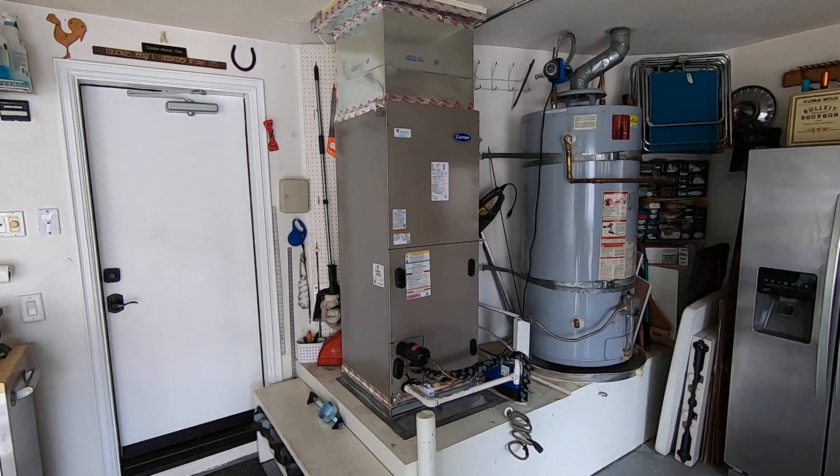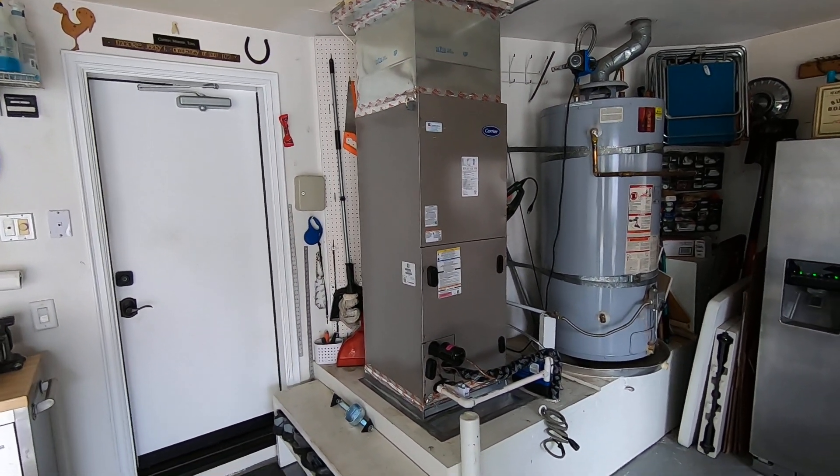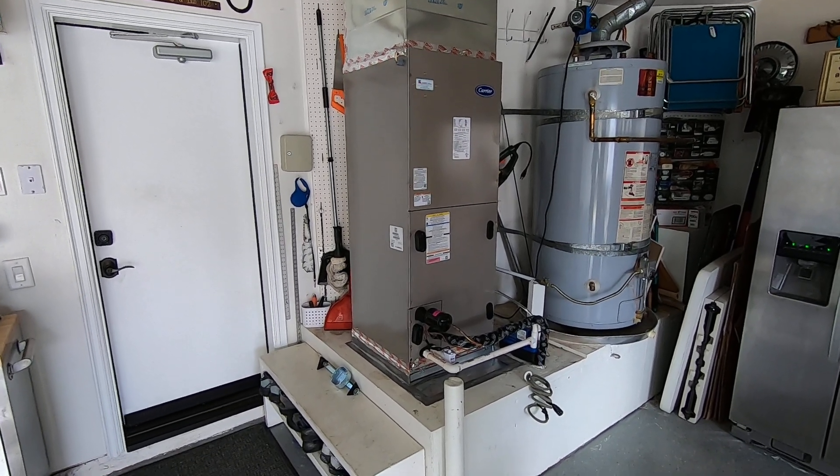Hello, this is Nick with Albert Air, and today we are looking at a brand new fan coil that we just did in the garage.